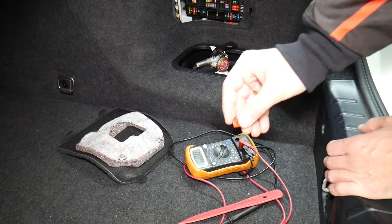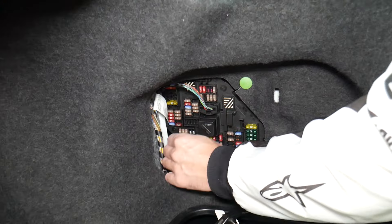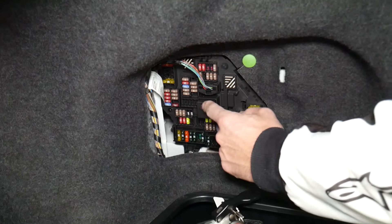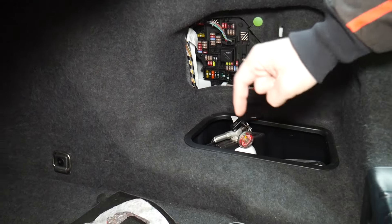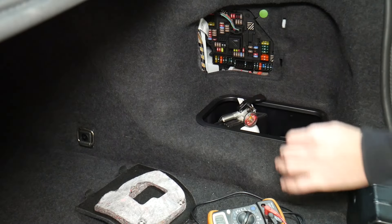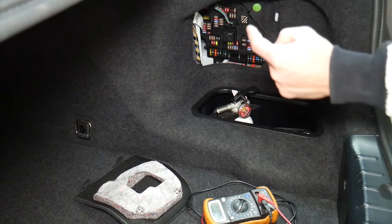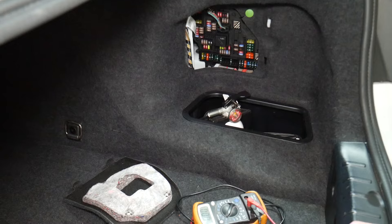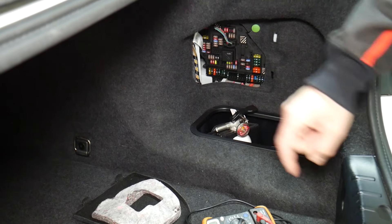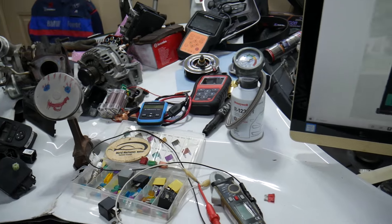Even if you think it's good, always test it — it's happened to us too, and we work on cars all the time. Always test your relays as well; they're a little harder to test. We'll put a link in the description below on how to test fuses and relays. We've seen so many customers think they have a good fuse, put it back in, and waste money on parts and diagnostics they don't need.